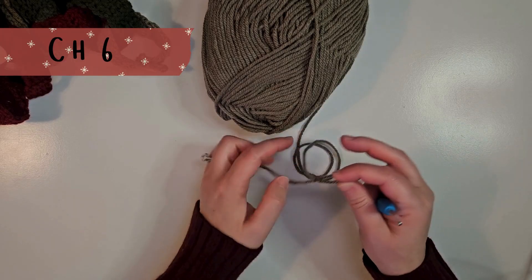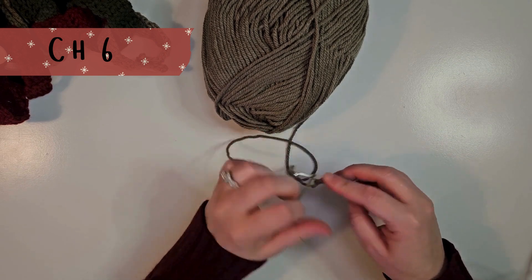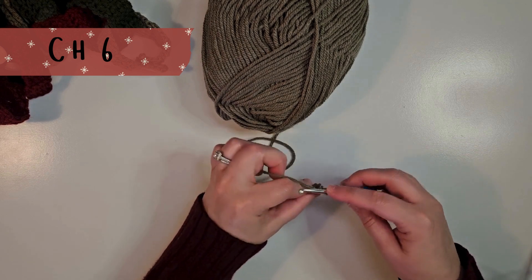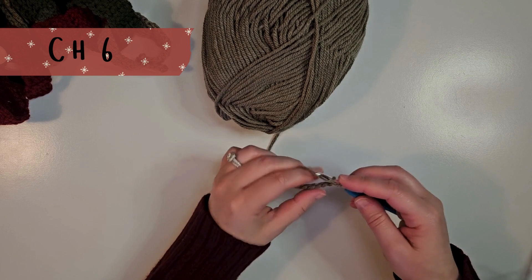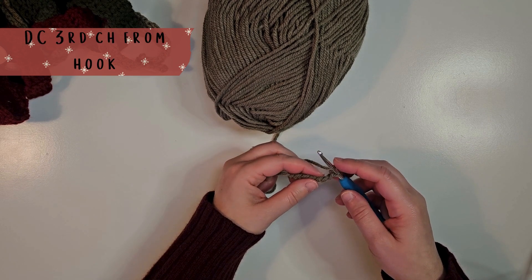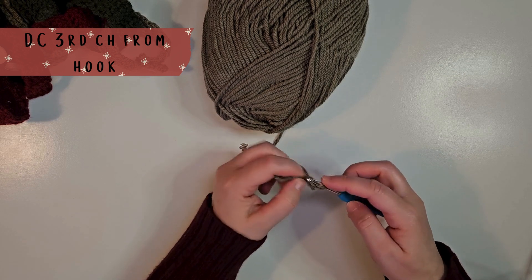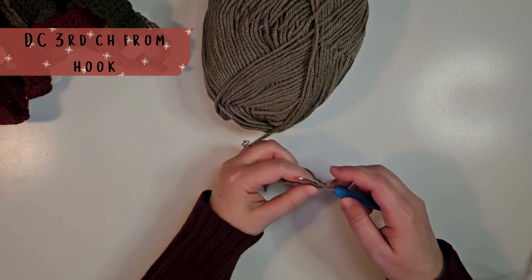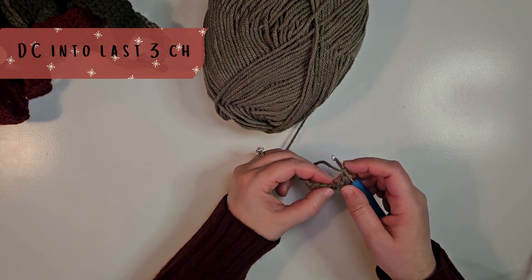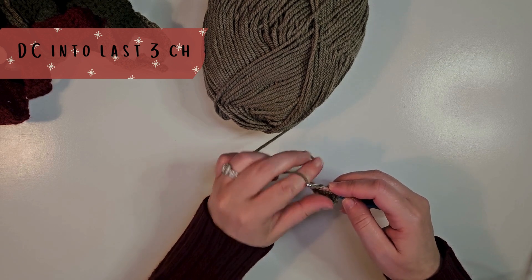To begin, chain 6. Then for your first row, we're going to double crochet into the third chain from the hook, and then double crochet into the last three chains, so that this first row has 4 double crochets.